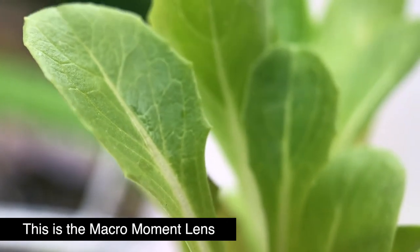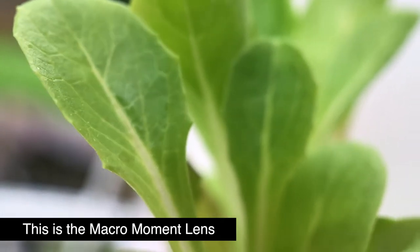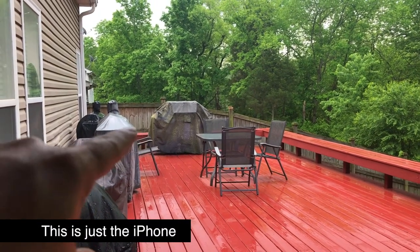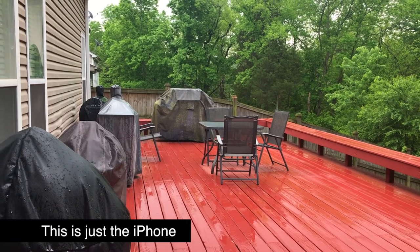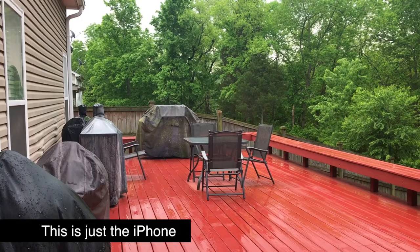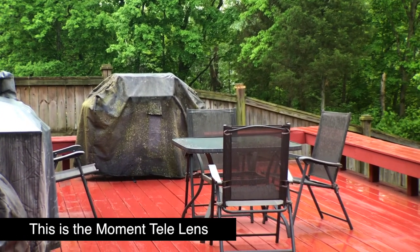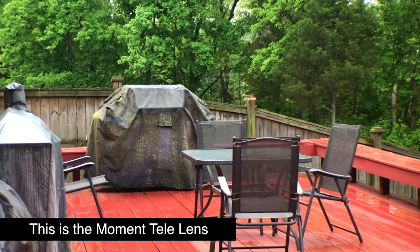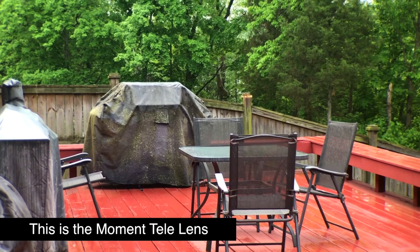I'm touching the leaf with the lens and I can see all the veins in the leaf. Wow, that is a big difference. Now there's my barbecue — this is what it looks like without the telephoto lens. Let's put the telephoto lens on and see. With the telephoto lens, there's the difference. It looks so clean, and I'm not zoomed in on my phone — I just have the telephoto lens on there.